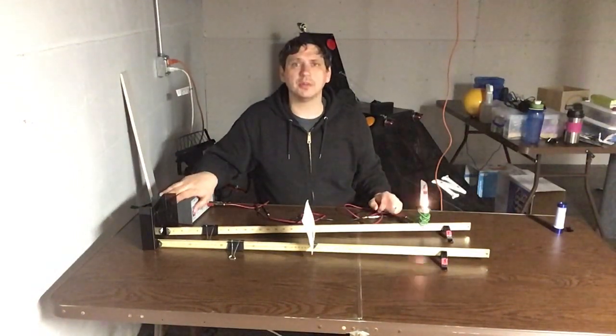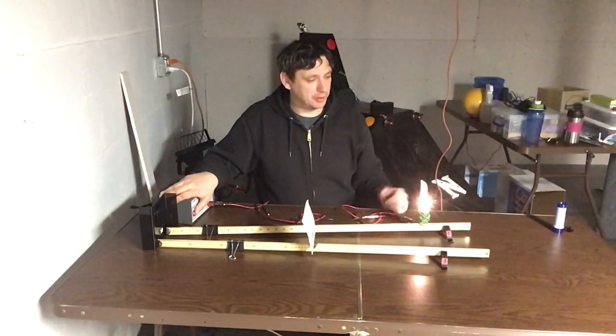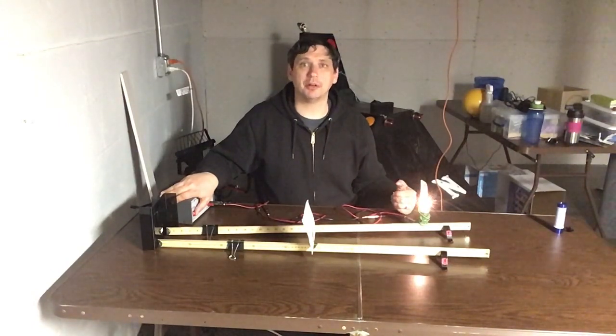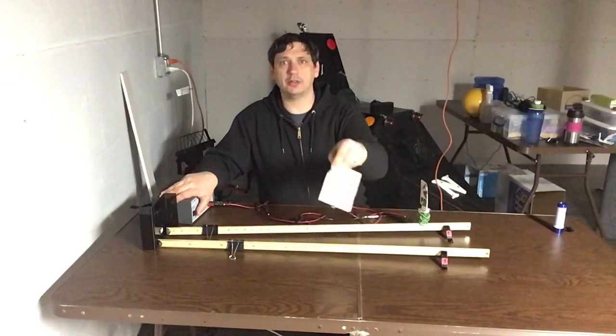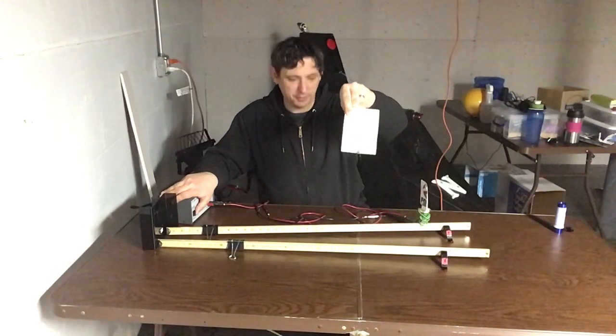I've also got this connected to a light bulb — that's just to throw a bunch of light on the object to make it really bright. We're going to be turning off the lights and doing this lab primarily in the dark. Over here on this other meter stick, I have a little mounted note card and this is going to serve as my image screen.